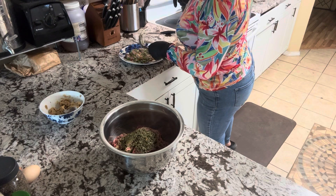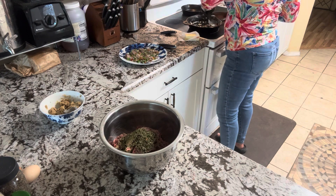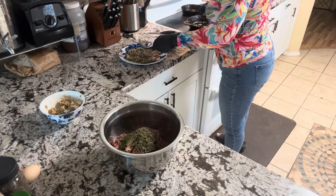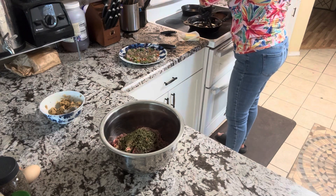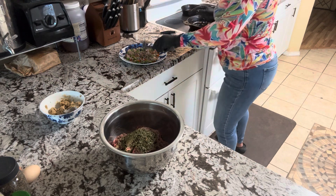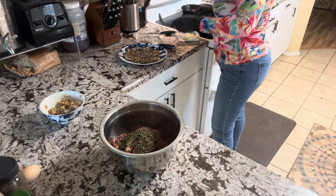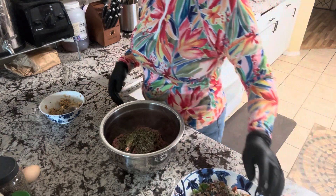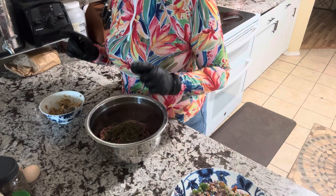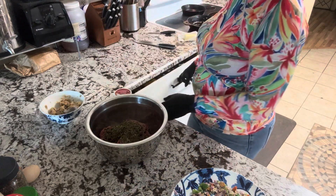Let's preheat our oven to 350. I'm spreading the sautéed vegetables out on a plate so they cool down — the onions, the garlic, and the bell pepper. They are ready. So we already did our parsley, onions, thyme, and garlic. Let's do the dry seasonings. Let me get my spoon.